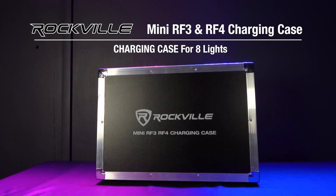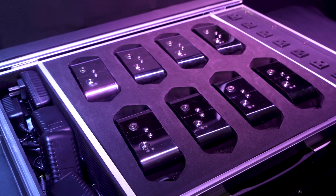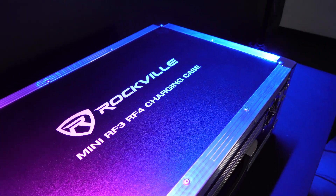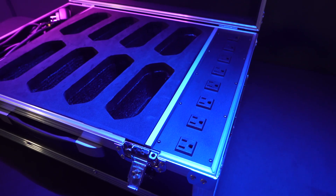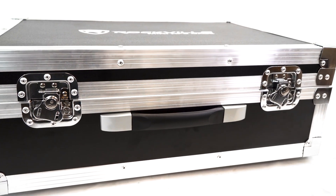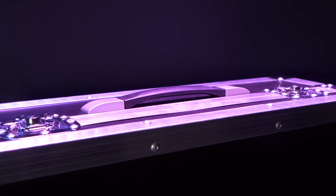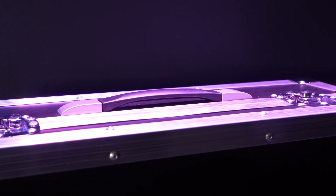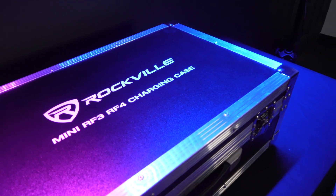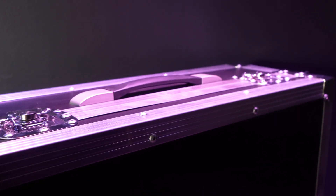This is the mini RF3/RF4 charging road case for eight mini RF3s, RF4s, or any other similar sized lights. This is an extremely durable flight carry case that has a charging strip inside to charge all of your lights on the go. On the front of the flight case we have two butterfly locks where you can also run a small padlock through if you want to lock your case fully. There's also a carry handle on the top which makes carrying this whole package as easy as carrying a briefcase. The case itself is very durable and made from aluminum and plywood so it can take a beating and still protect all of your lights.